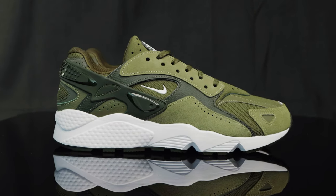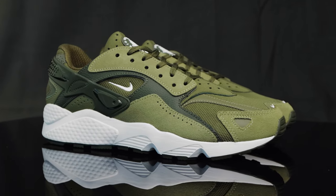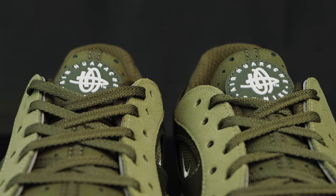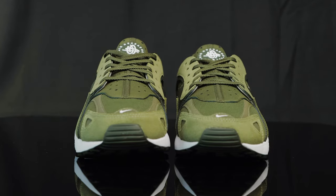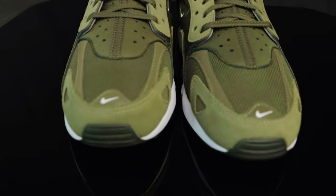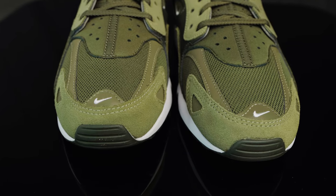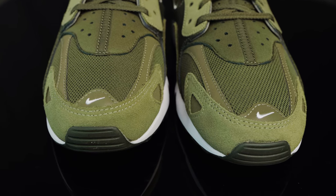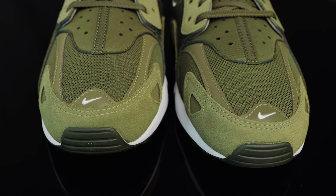The Nike Huarache Runner in olive green. Right here at the tongue, you have a perforated OG tongue with neoprene material. You have the rubberized Huarache logo, and they come with flat olive laces. Towards the vamp and toe box of the shoe, you have this mesh material for breathability, and then you also have this shiny plastic overlay that even connects to the tip of the toe box with an embroidered white Nike swoosh.